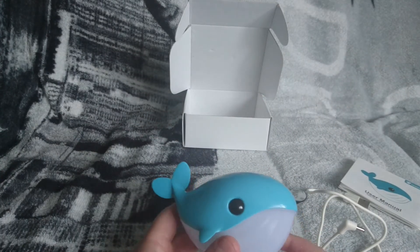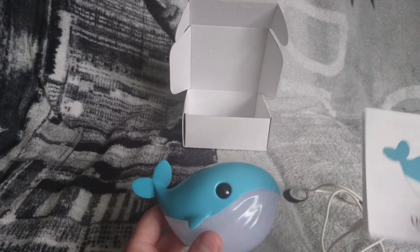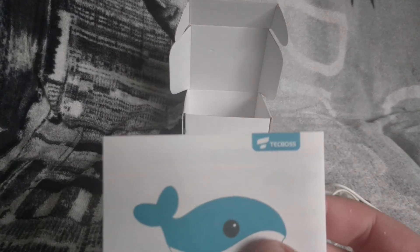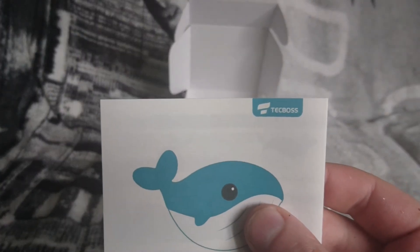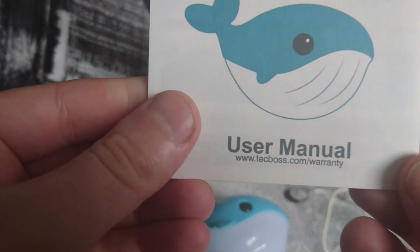If you like this product, you can buy it on Amazon — it's from TechBoss. It comes with a 12 to 14 month warranty as well. It says TechBoss at the bottom there.